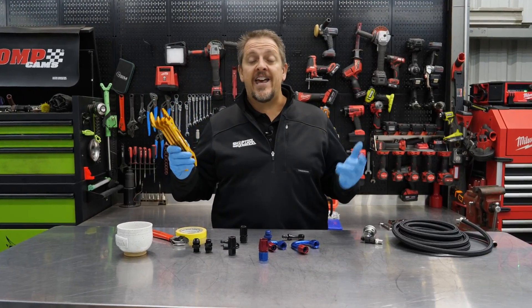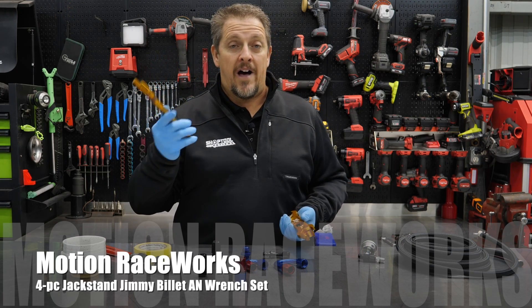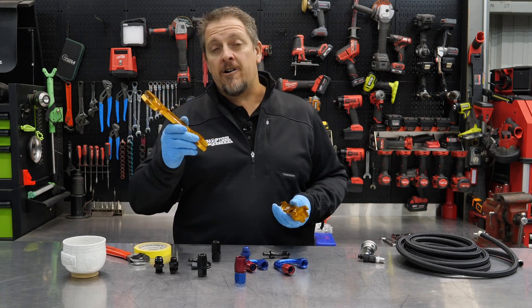This is a really cool set of AN wrenches from Motion Raceworks made from billet aluminum. And you can just tell the quality when you hold it in your hand, and when you look up close. Now we're going to get up close with these, but first let's talk about a few things.